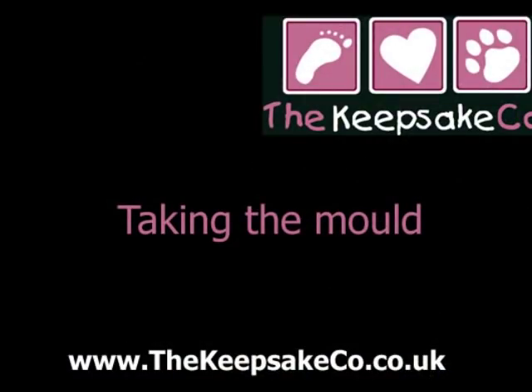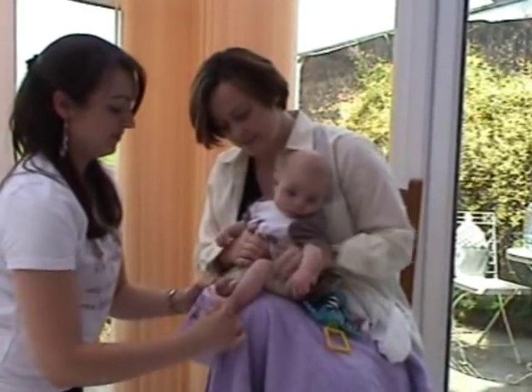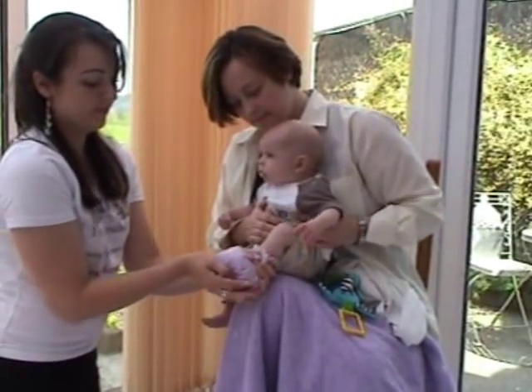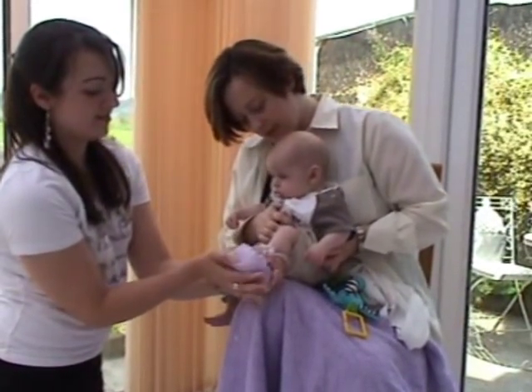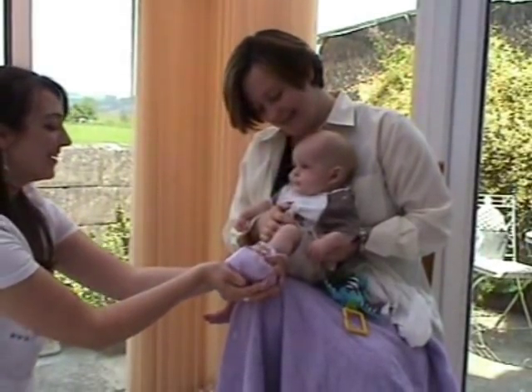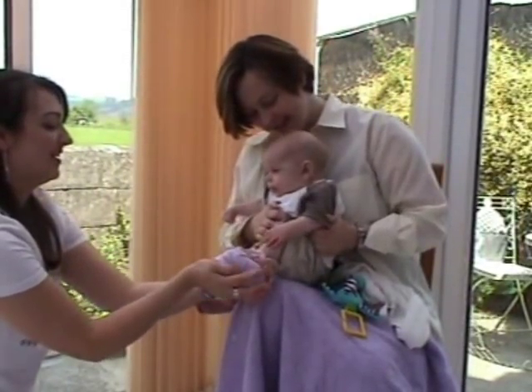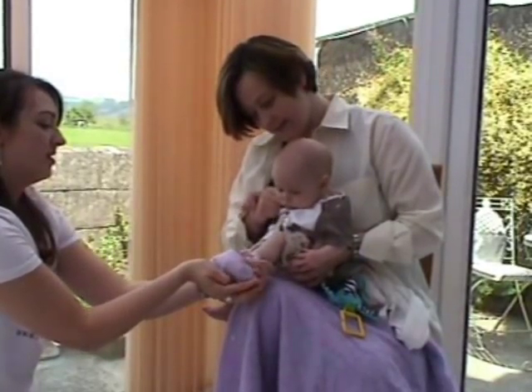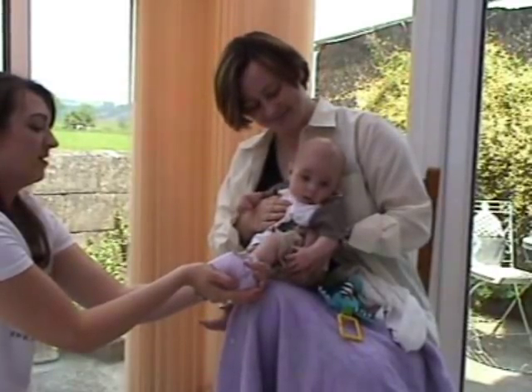Now lower the baby's hand or foot into the bag and secure tightly around the wrist or ankle. Using the other hand, manipulate the material to ensure that the toes or fingers are completely covered, and that you never see any toes or fingers poking through the mixture. This is why we take the cast in a clear plastic bag — to enable you to see clearly.